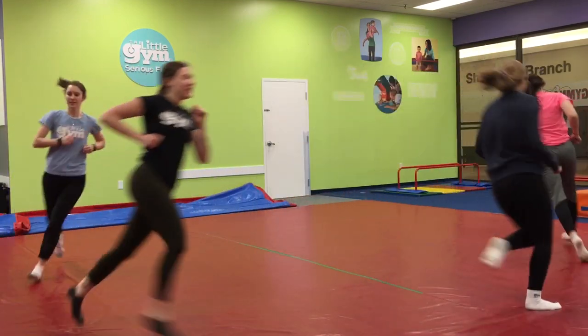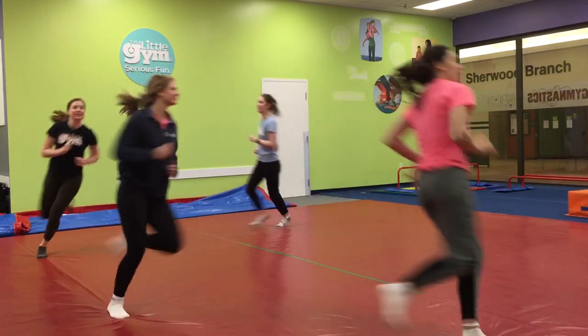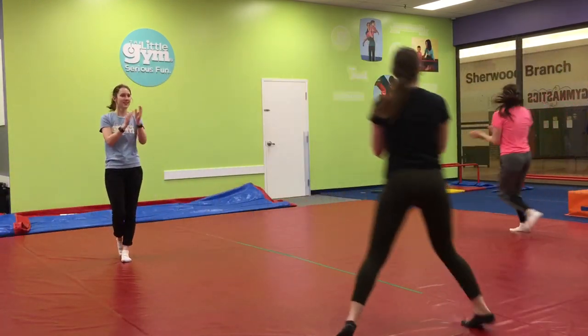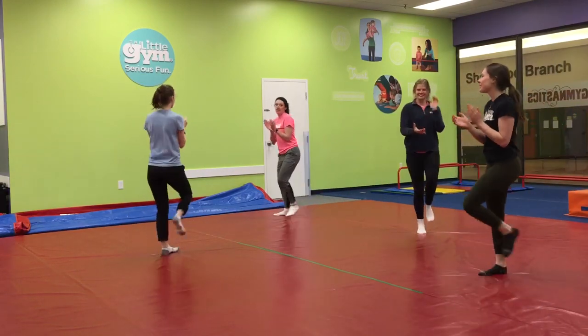And turn around and round and beat the beat. Everybody monkey jump! Hear the beat. Clap your hands up. To the feet. And turn around and around and beat the beat.